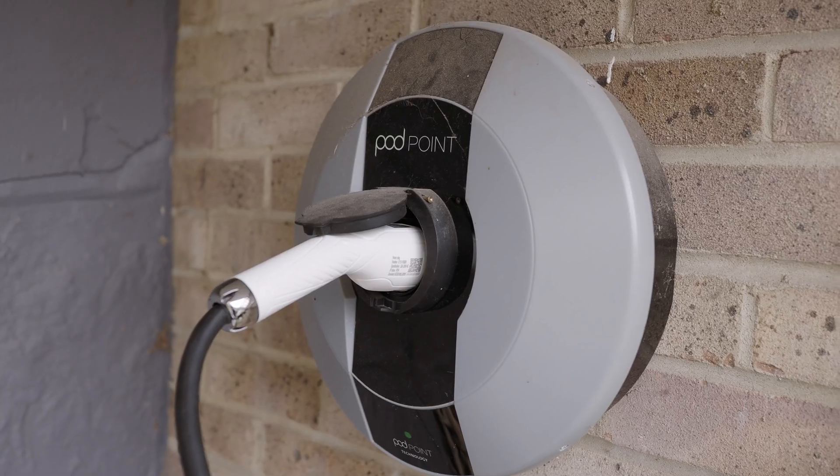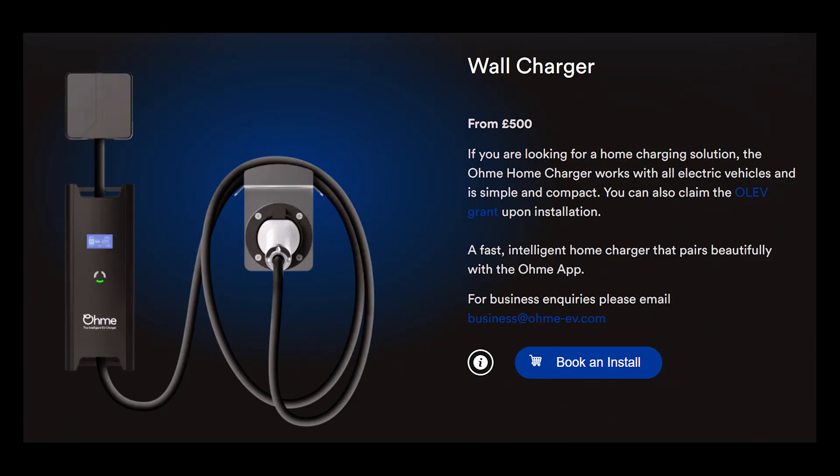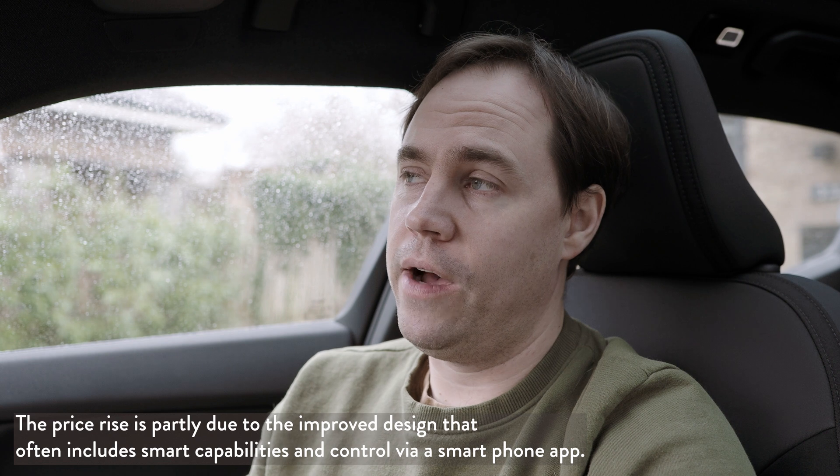If you want to charge faster at home, the best thing to do is get a wall box installed that will allow you to charge at up to seven kilowatts. These boxes are not cheap to install — there are government grants available that reduce the price, but they've gone up a lot in price recently. They are a good investment if you live in a house where you intend to stay long-term. It's worth installing the highest kilowatt rating you can manage because it will future-proof your charging capabilities.